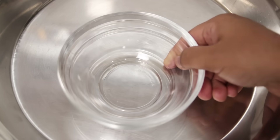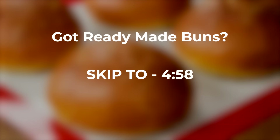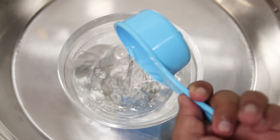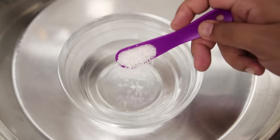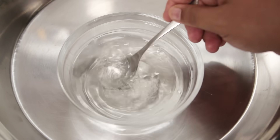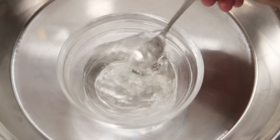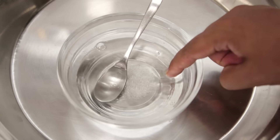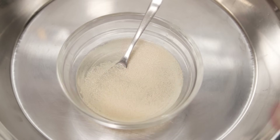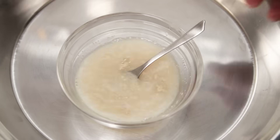First we will make the buns. If you want to make the recipe with ready-made burger bun, then you can follow the video from the time mentioned on the screen. For making the burger buns, take half a cup of hot water. Add 1 and a half teaspoons of sugar and give it a stir. Don't worry about the sugar dissolving completely — just ensure the water is lukewarm. The water shouldn't be cold or too hot. Now we will add instant yeast, 1 and a half teaspoons. Give it a stir and let it rest for about 10 minutes so that it can froth up.